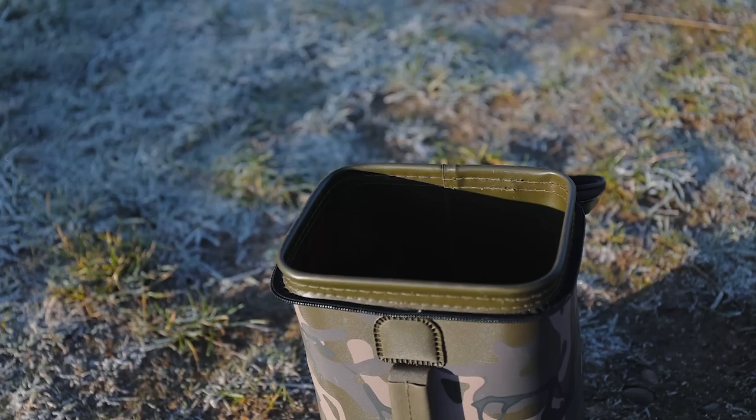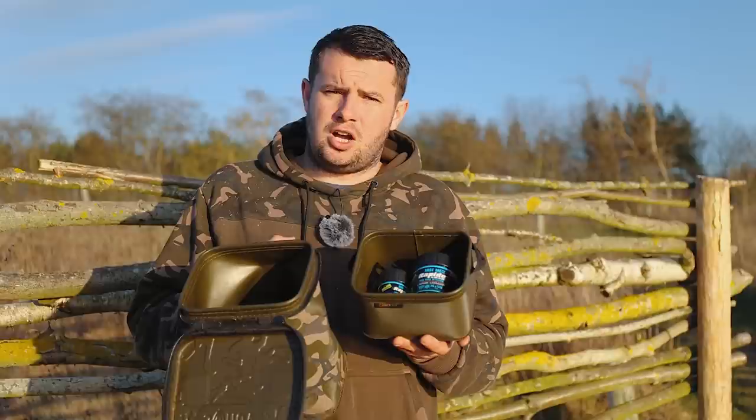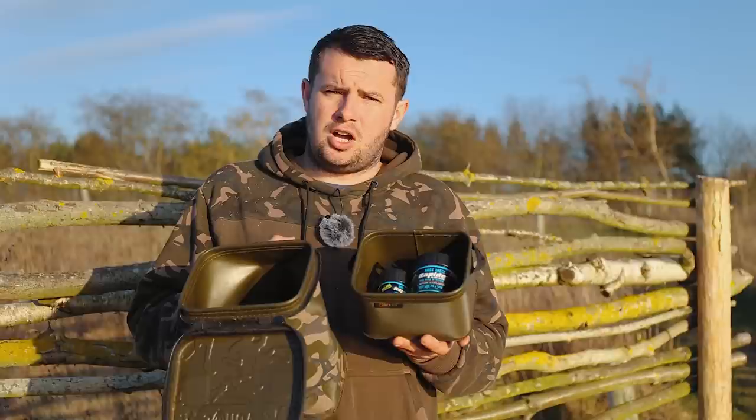To be in with a chance of winning this absolutely fantastic Camelite multi-bag with an insert, as well as two Rapid Bag Loaders — one large and one small — all you have to do is be a subscriber to the Fox International YouTube channel and write in the comments section below what I said was the most versatile method when it comes to using PVA. Best of luck.